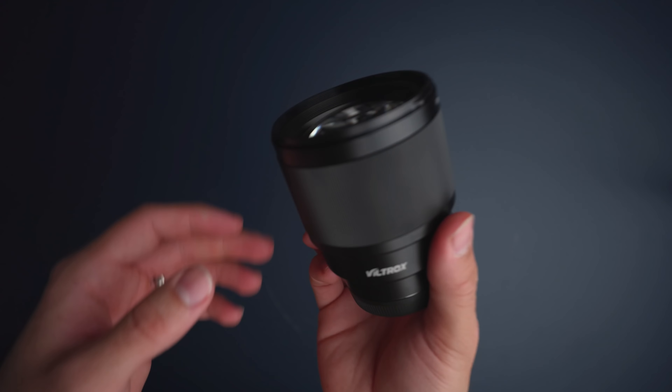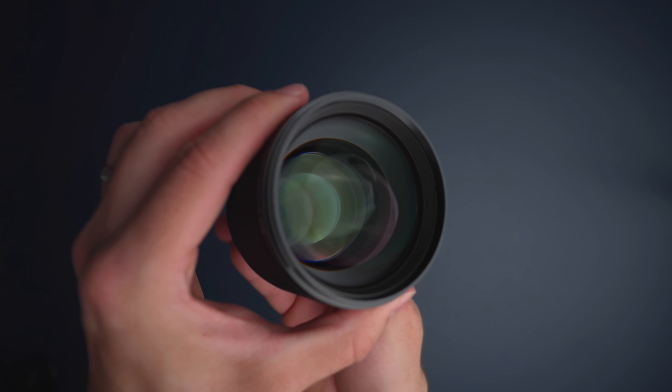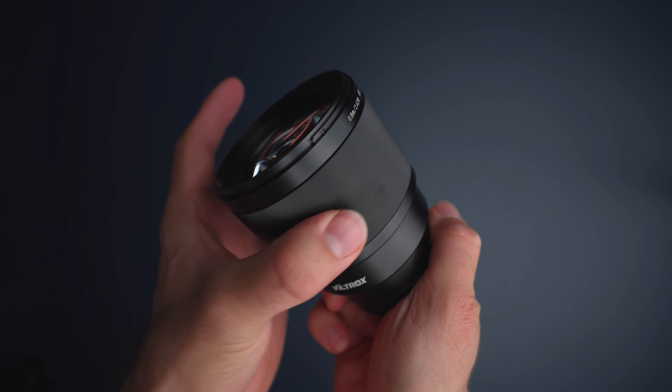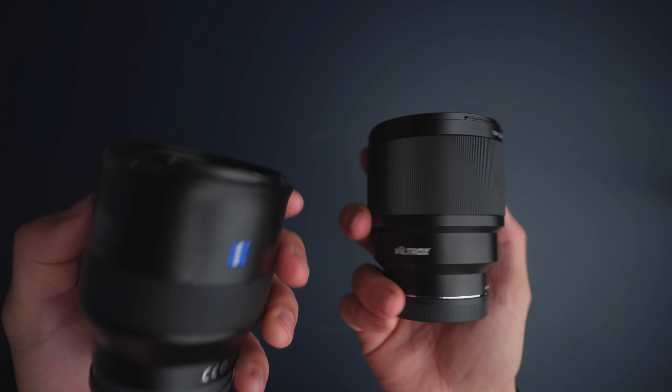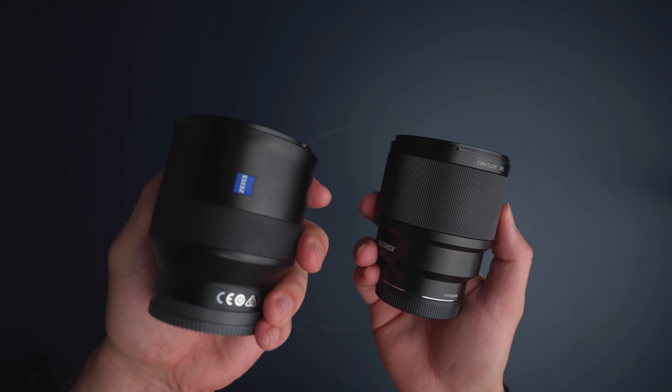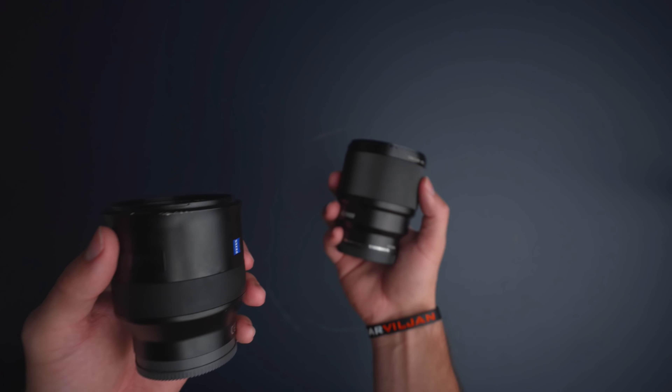You also don't have any kind of switches or buttons, and the only thing you've got is the focus ring, which I think feels pretty good. It doesn't have too much resistance, but it's not too smooth either. It's not really on par with the 24mm GM lens that I really liked, but comparing it to the Batis 85 and the Samyang 85, I do think that this feels much better. I do like the rugged metal more than the rubber that is on the Batis lenses.